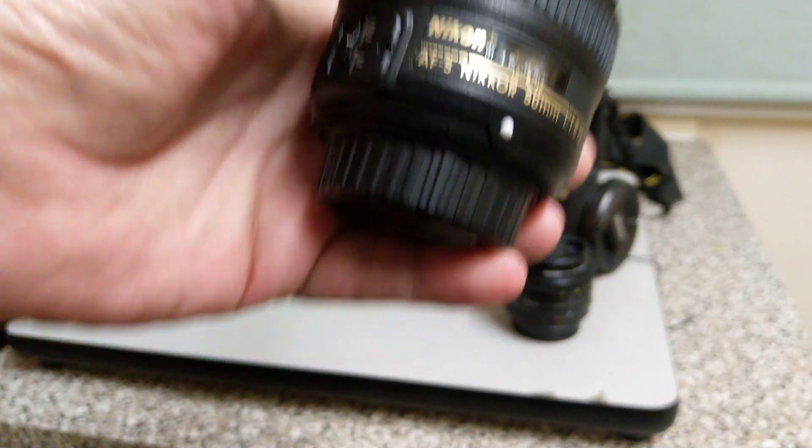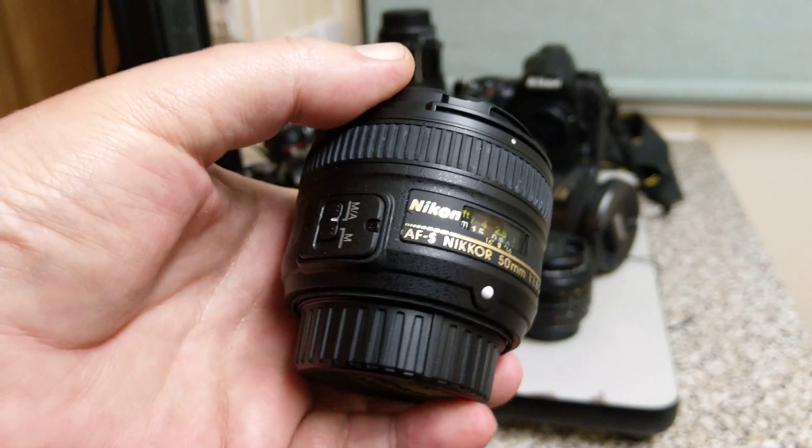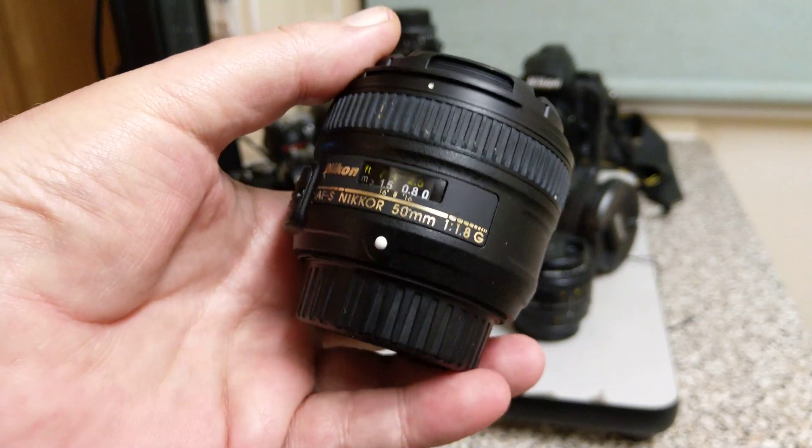AFP lenses don't work on my D7000, for example, but they do work on the D7100. I don't think they work on the D3 series — the X and the S. I think they only work on the D4s. This one contains the motor inside the lens.